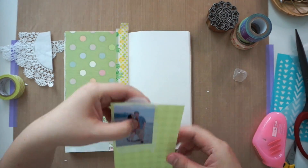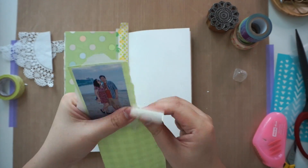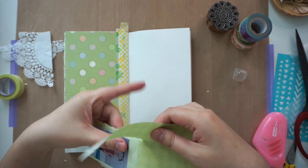At this point I'm just layering the photo with some scrap tissue paper and the plaid pattern paper.